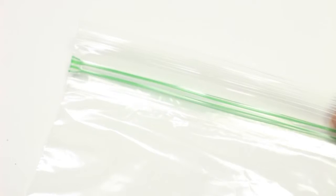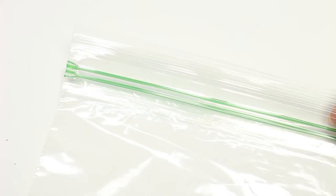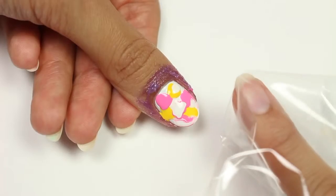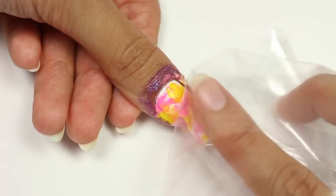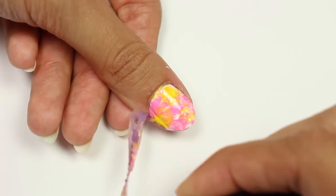Next I'm going to use a plastic sandwich bag — and I know this is kind of sort of a tool, but not entirely. I can almost guarantee that you have this in your house; if not, you can also use a plastic trash bag or grocery bag. I'm going to press the plastic down on the wet polish and it'll marbleize it a bit. Then I'm going to remove the liquid latex, or the scotch tape if that's what you're using.